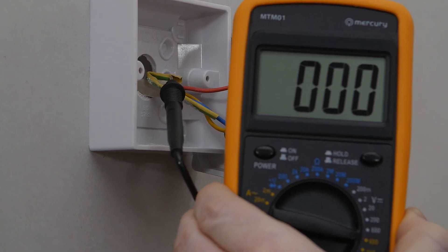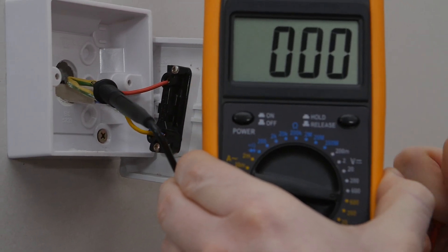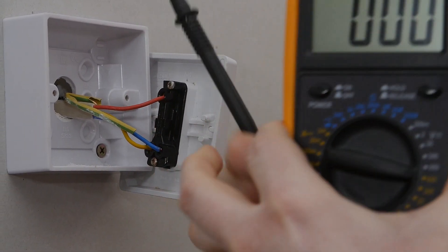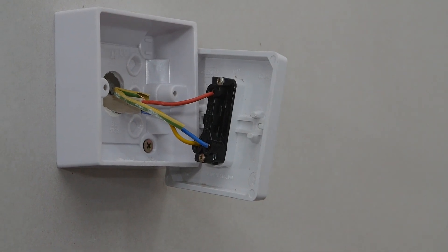Once the connections are checked and you've made sure there's no electrical power on the light switch, you can then undo the wires and replace the light fascia.